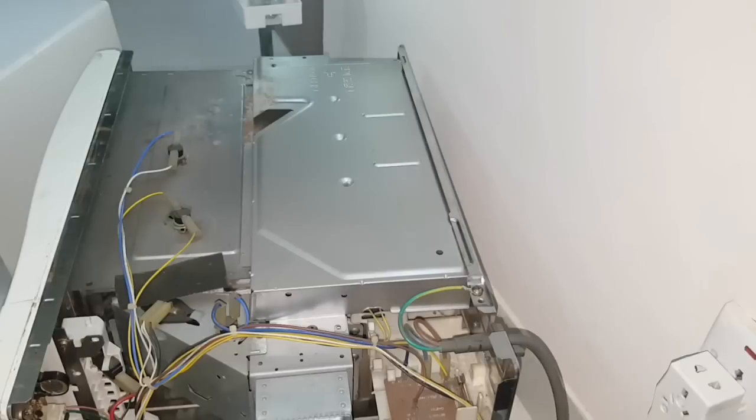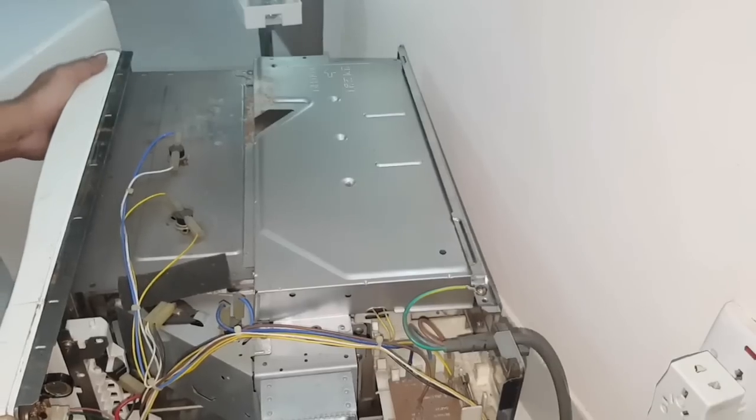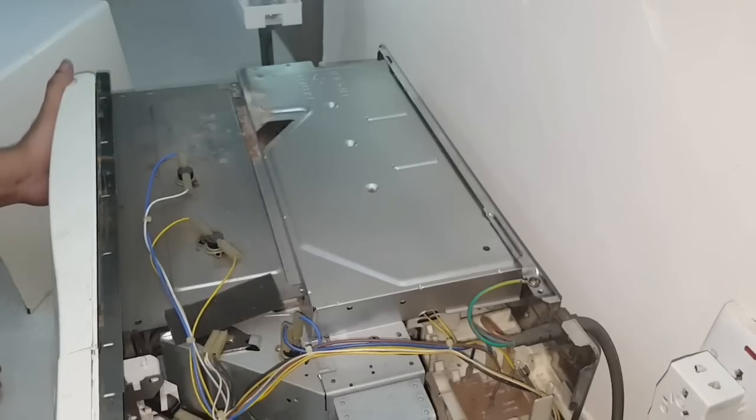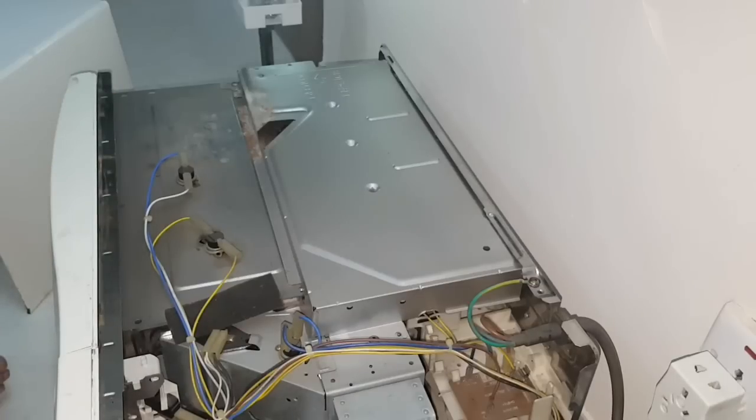So viewers, if you find any power supply issues in your oven, first check the fuse yourself. If the fuse is okay, then take it to an expert or service center. If you find a faulty fuse, replace it with a new one and your oven should work again. In this case, we found no other problems except the faulty fuse, so we are sure the oven is working fine now.